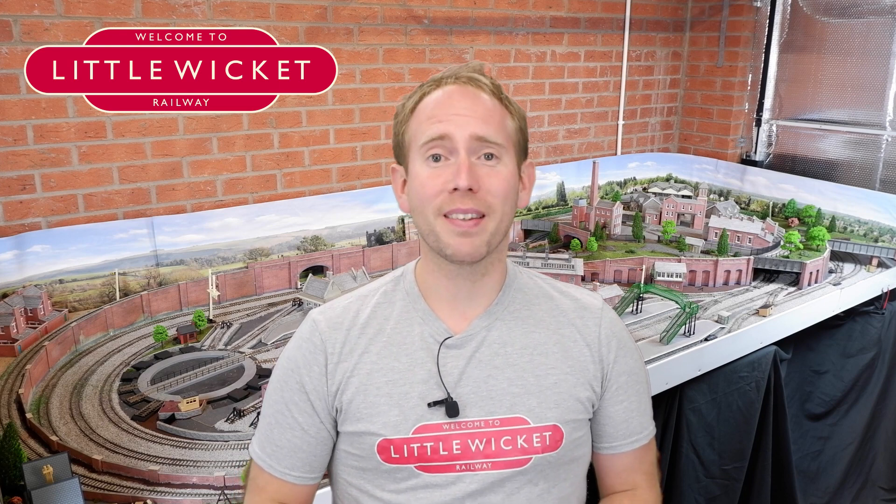Hi guys! Welcome to Little Wicket Railway. I'm Rob and in this video we're looking at ArcoMora. I'm sure someone sent me a message telling me to check it out but I'm really sorry I can't remember who sent it and I can't find the message, but thanks for the tip whoever sent that in.